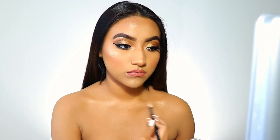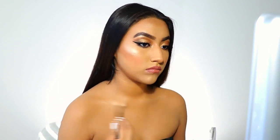Finishing off the look with my Urban Decay setting spray to keep the makeup lasting all night long, and I'm also going to apply some highlighter to my collarbones as well.